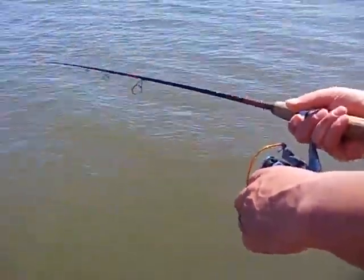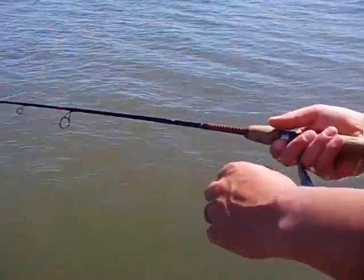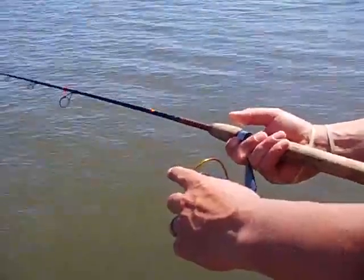You can obviously do saltwater fishing, which is what we're doing, or freshwater. It's just a great overall fishing reel.